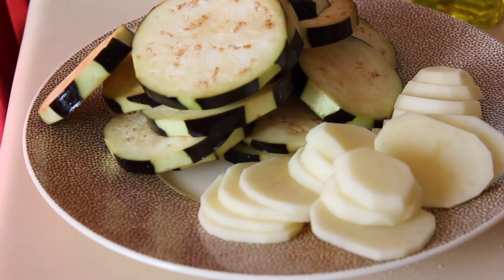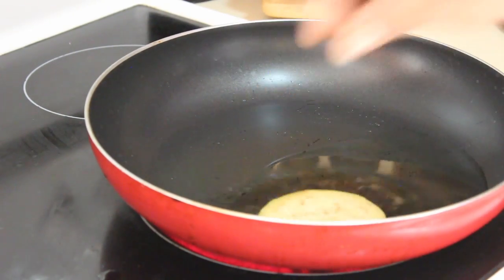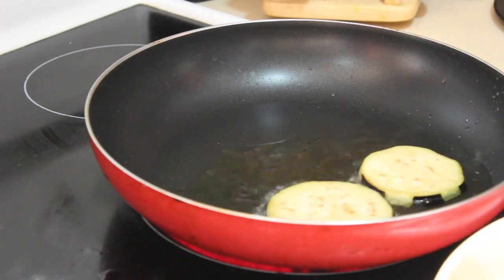The final step is frying up the eggplant or the potato, whatever you like. Fry them till they're beautiful and golden brown.